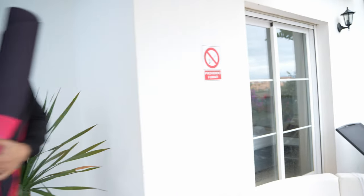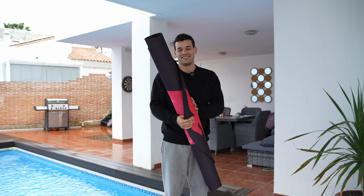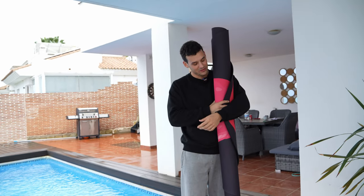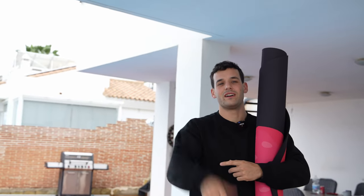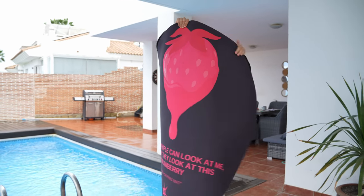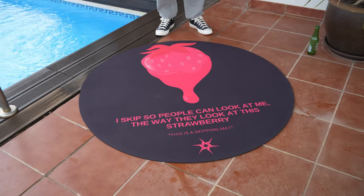There it is. The big review. I don't know if people are going to like it actually, but who cares? I love it. I really love the mat. I actually designed it myself. It's not that much about the slogan — I love the font, I love the picture, and it brings the funk into it. And it's stylish. There it is: the Swiss Skip first skipping mat. It's amazing. I love it.